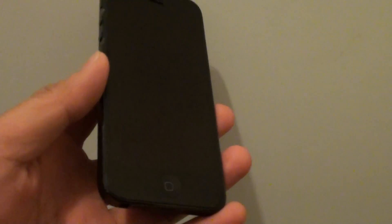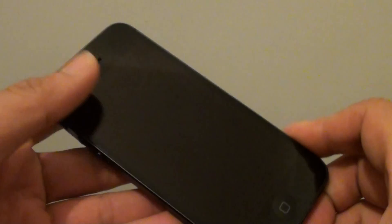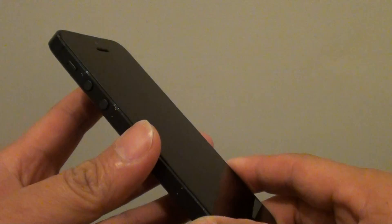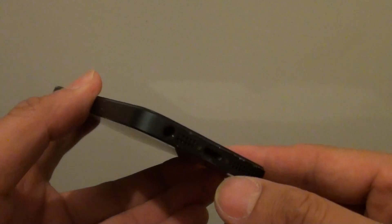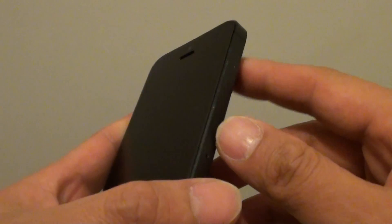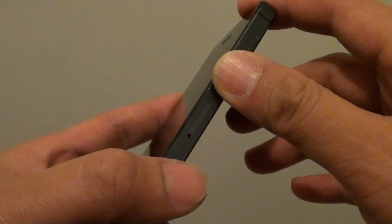How to check for water damage marks on the iPhone 5. If you are buying a second-hand phone, you want to check for water damage marks. To quickly tell if the phone has been damaged with water, you can tell by a water mark on the SIM card area.